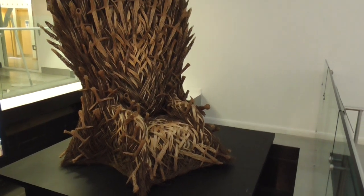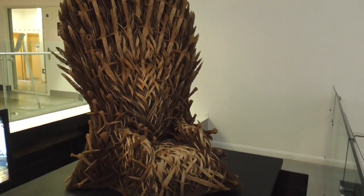Now that's all done in — oh, look at all the swords!